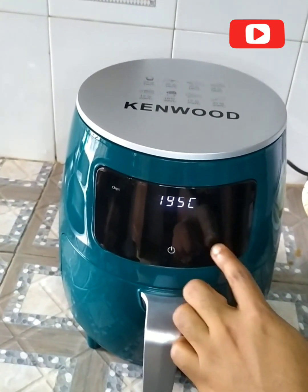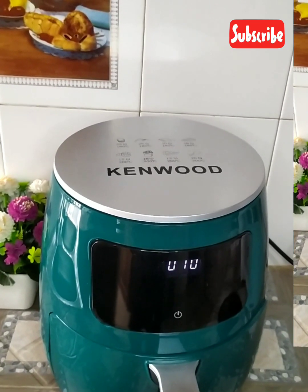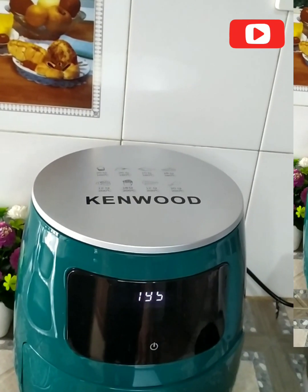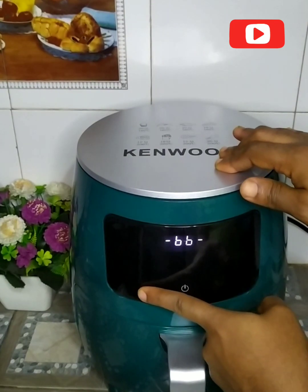I'm choosing 195 degrees Celsius and 40 minutes. 40 minutes later, it's at 10 minutes remaining — almost ready. And now it's done!